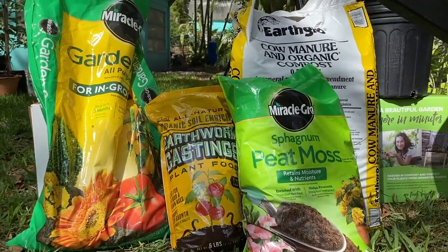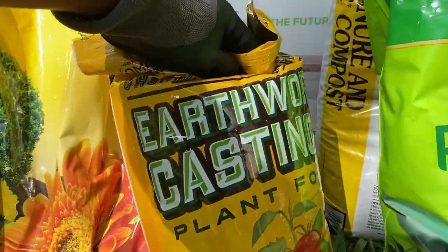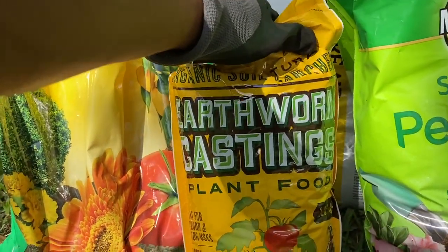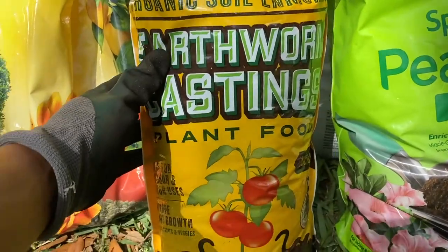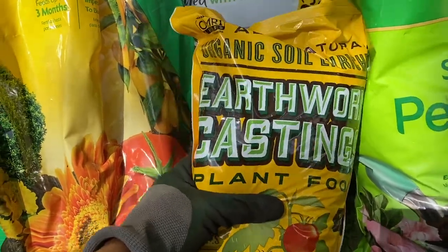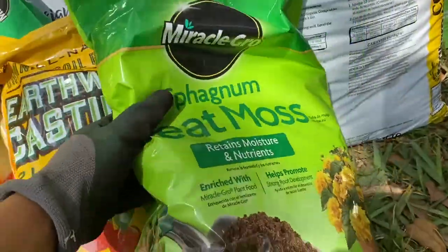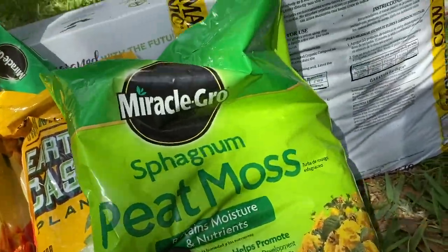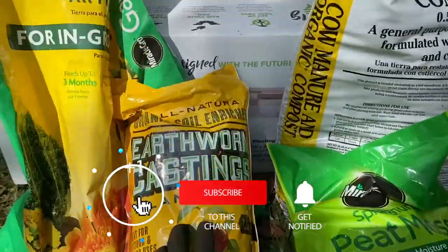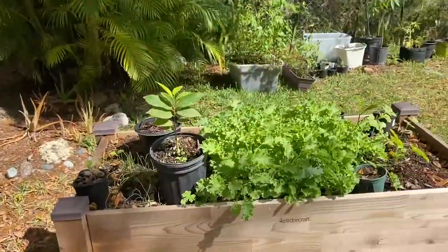So this is what I'll be mixing into my sugar apple formula. The most important thing here I would say are the earthworm castings. Someone who has a pretty big orchard of sugar apples here in Florida told me that their secret to getting really good sugar apple growth and taste is earthworm castings, so I'm just going to take their advice. They also have peat moss, which is very good to add in there, as well as your compost and your gardening soil. I'm actually going to be adding a little bit of native soil in there too.